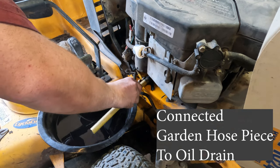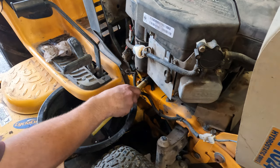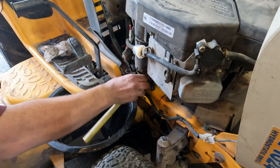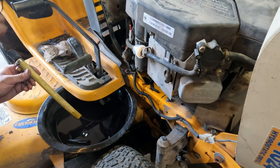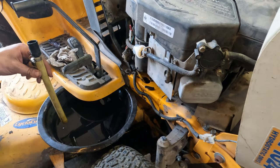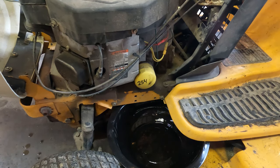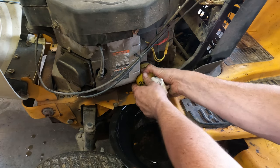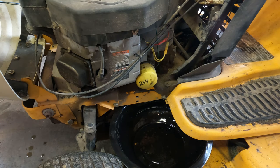Looks like it's pretty well all drained out. We'll wipe this up, get the plug back on, then we'll change the filter. So we're on to the oil filter — let's see if we can do this without causing problems.